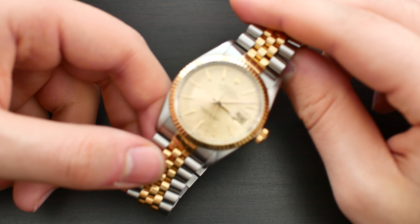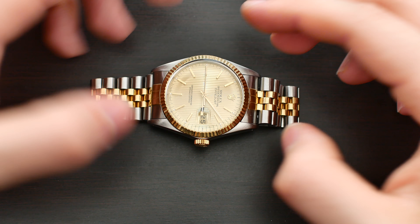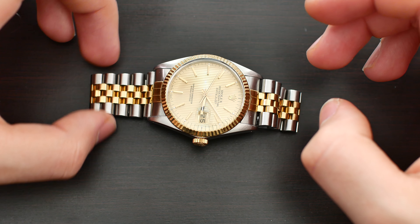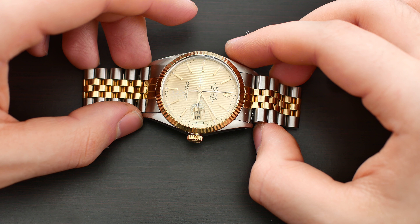Even my large 7.5 inch, or 19.5 centimeter, wrist it fits quite nicely. It is the perfect size for this kind of watch design. Now let's get into the case, then the dial, the bracelet, and we'll touch briefly on the movement before ending with a pros and cons list.